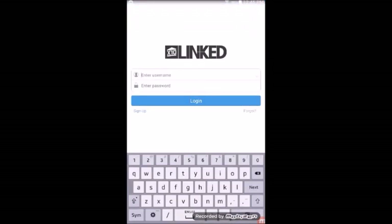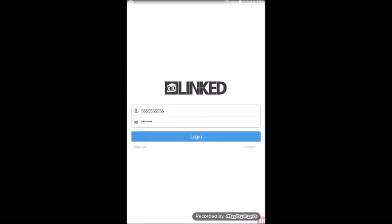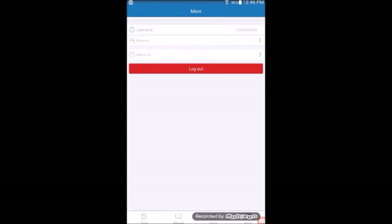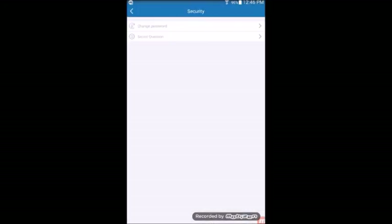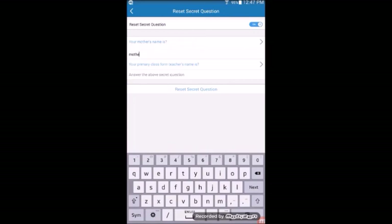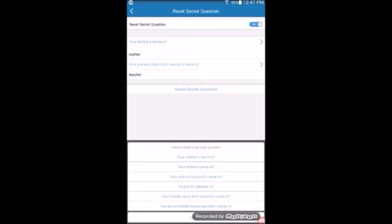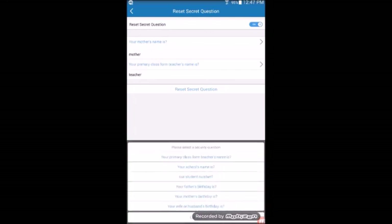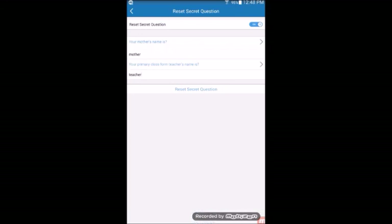Once you are back on the login screen, input your information and tap login. Before you add any cameras, you will want to set up extra security, so tap on the bottom of the screen on more. Then, tap security and secret question on the next screen. In this screen, you will set up two security questions and their answers. This will be useful in case you forget your password. You can select different questions from their respective menus by tapping on the different fields. Note that the security answers are case sensitive. We recommend keeping your answers in a safe location in case you forget them.